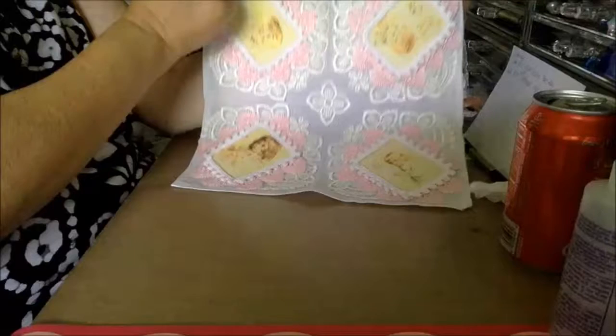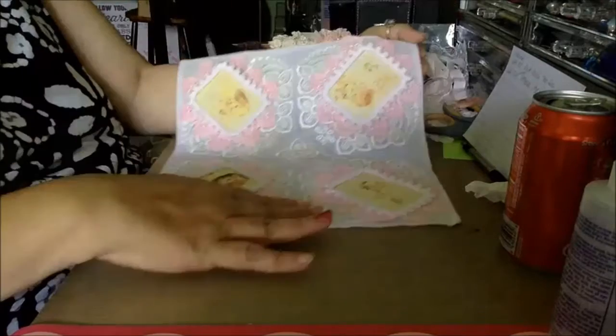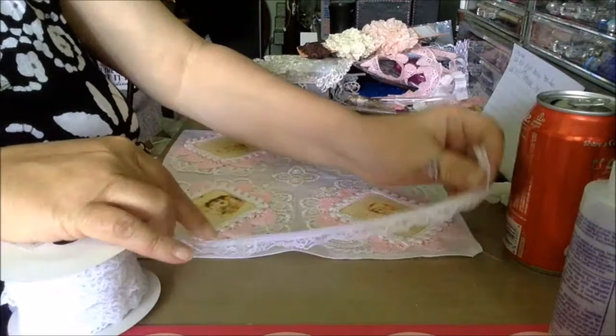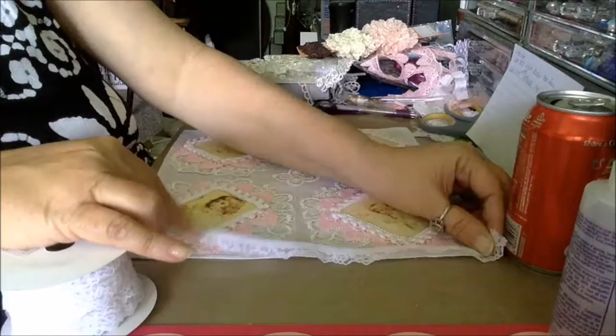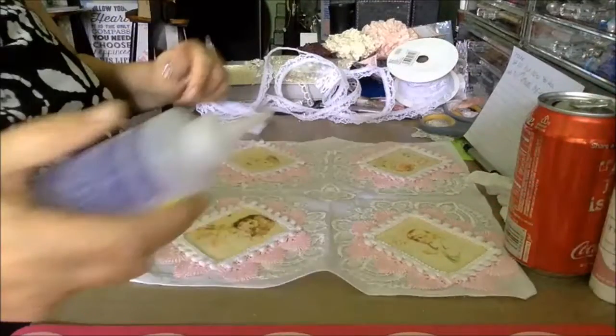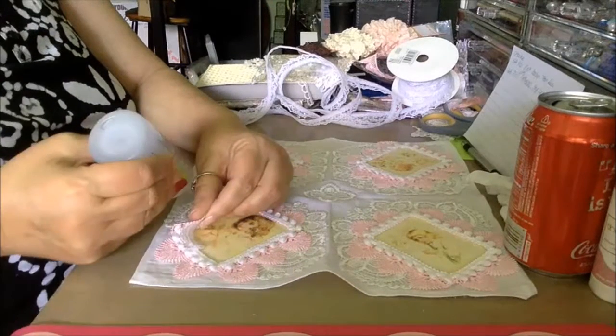That's what it'll look like with all four corners done. Then I'm just going to use a piece of baby lace from my stash to go around and clean up the edge. Just put your glue down and add the lace.